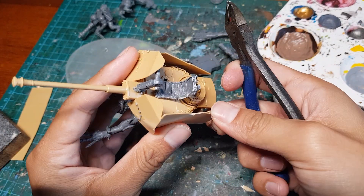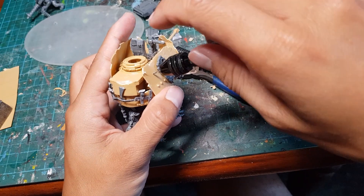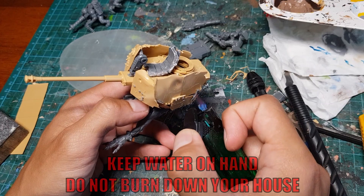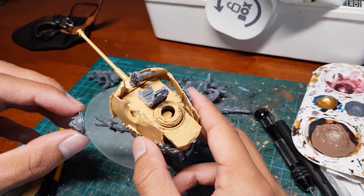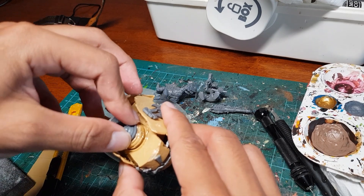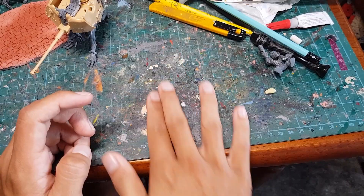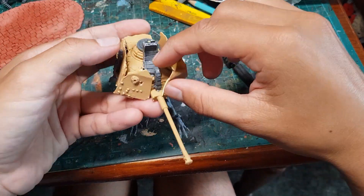Now we're gonna add some battle damage by cutting out some chunks, scratching some bits, drilling a couple of bullet holes, and of course setting fire to small portions of the armor. Let's add a little cover to that big hole in the center of the turret, and then we're gonna get some milliput, roll it out really thin, and use it to make some haphazard looking power cables.